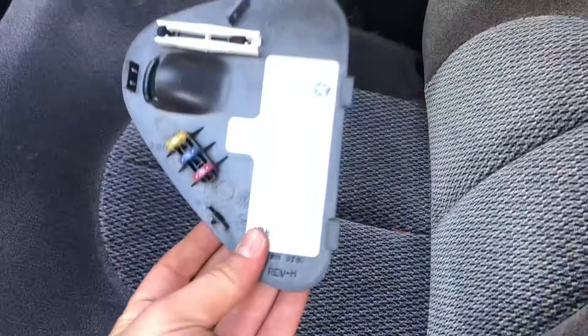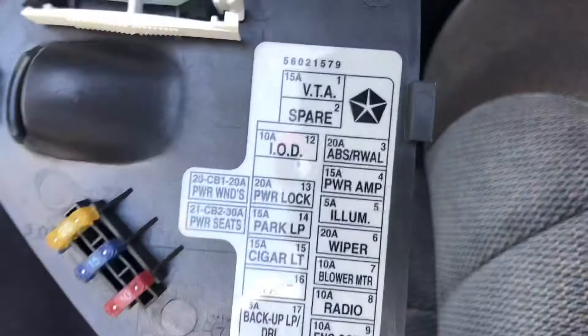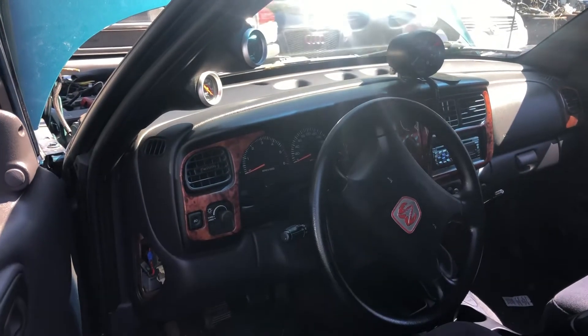Here's the cover. And those are all the fuse box locations for this car. Thank you for watching.